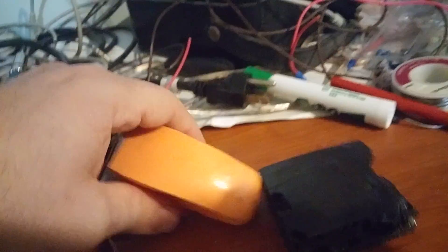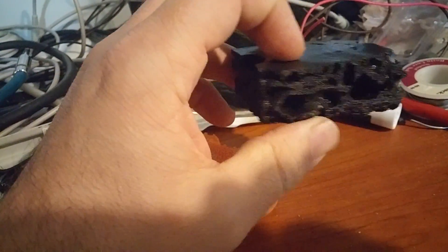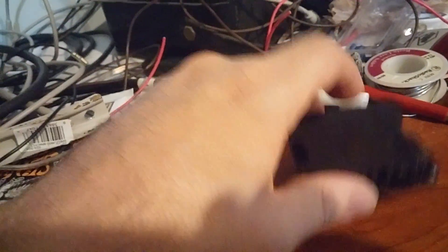Well this graphene foam is very light — it's the same kind of density weight-wise. It is the same density, so that means same weight. This is so much tougher than regular foam though.